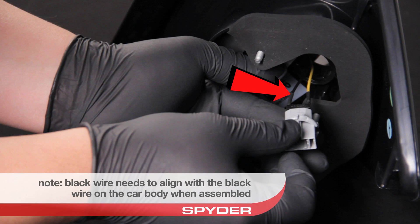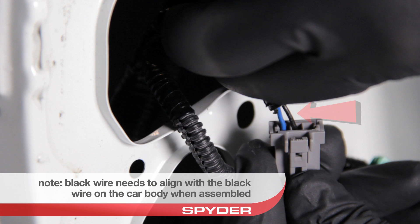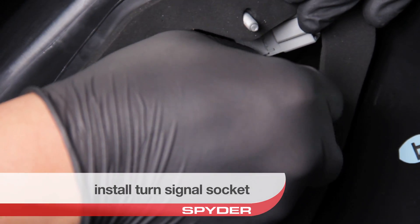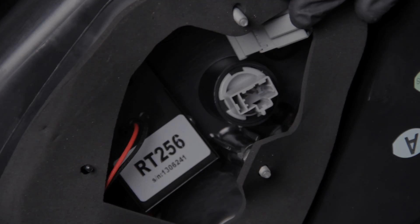Make sure the black round wire is aligned with the black wire on the car body when assembled. Install the socket securely to prevent condensation. Your Spyder tail light is now ready to install.